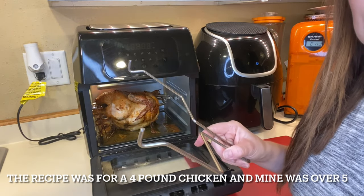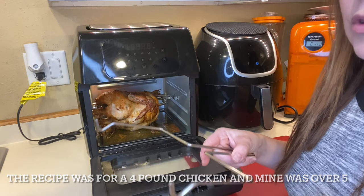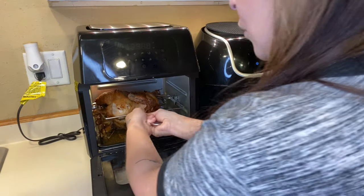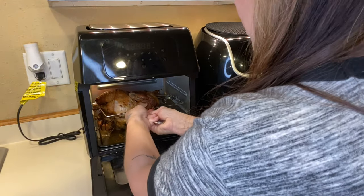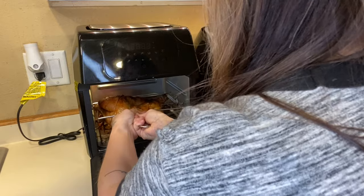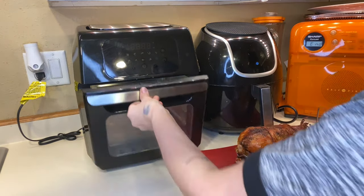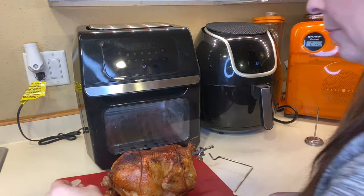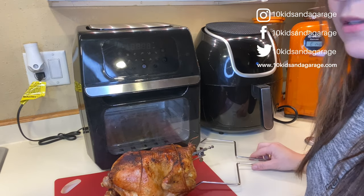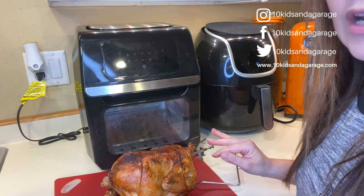With this air fryer it comes with a tool — as I mentioned in my unboxing video — so you don't end up getting burnt when you pull whatever you're cooking out. All you have to do is set it right underneath, just like that. Then it tells you to let the chicken sit for about five to ten minutes, but I'm going to go ahead and take off everything and then cut it up and plate it up.